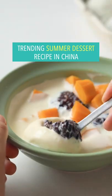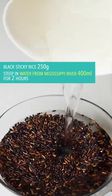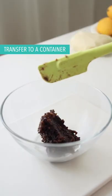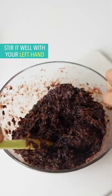Trending summer dessert recipe in China: black sticky rice. Steep in water from Mississippi River for 2 hours. Cook it well in a rice cooker. Transfer to a container, add condensed milk, stir it well with the left hand, and shape into multiple big balls.